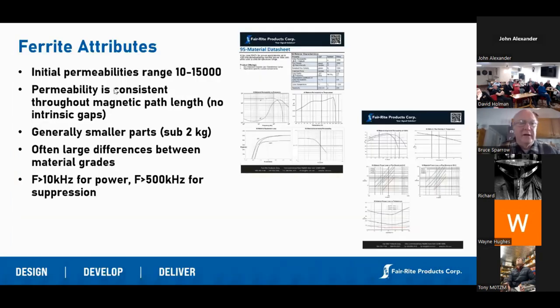A little bit more about ferrite and where it fits into the electromagnetics and magnetic materials. Most permeabilities for ferrite materials are between 10 and 15,000. Permeability in ferrite is consistent because of our particle size and it's continuous. A lot of powdered magnetic materials are basically little bits of magnetic material suspended in other materials. Ferrite is different because all its properties are consistent along the entire magnetic path — it is 100% ferrite, no gaps, no filler material. Parts are generally limited to being small, less than two kilograms, because of press size limitations. We make literally dozens of different grades and there are often large differences in magnetic properties.